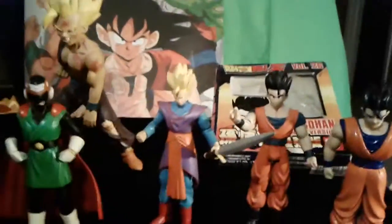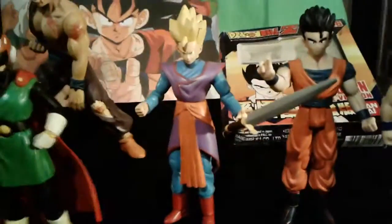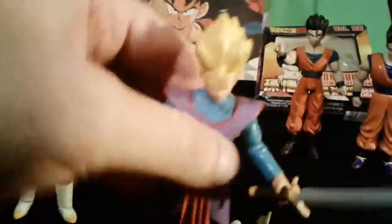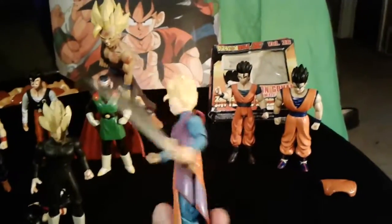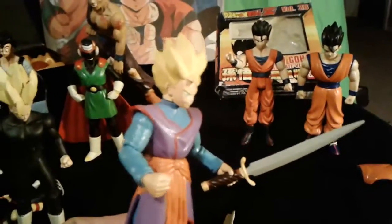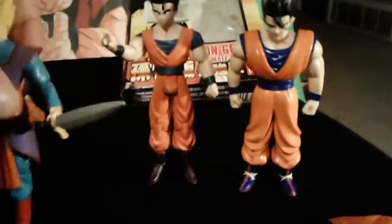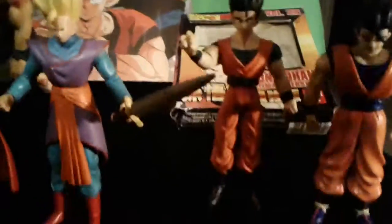Back here we've got Gohan when he is training with the Z-Sword, and it actually came with the sword. This one's kind of cool — it's one of the only ones that has the Supreme Kai outfit from when he's actually training. He came with the sword, and a few other characters came with the exact same sword, but this is the only one that really makes sense. His hair's pretty cool — it's kind of a little tufted in the front. This guy's a little scrawny, but it actually kind of works and I kind of like it.